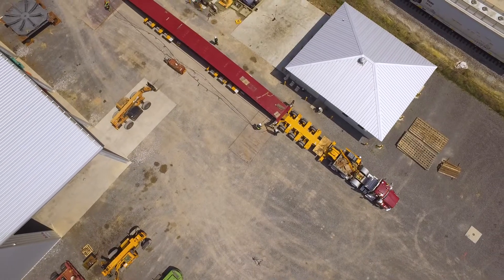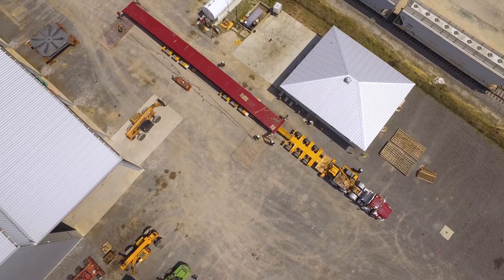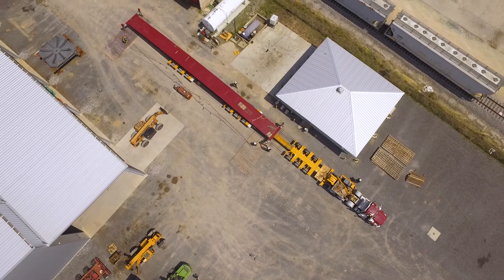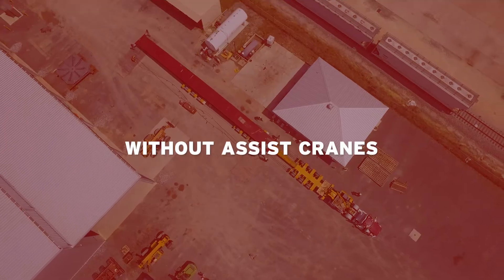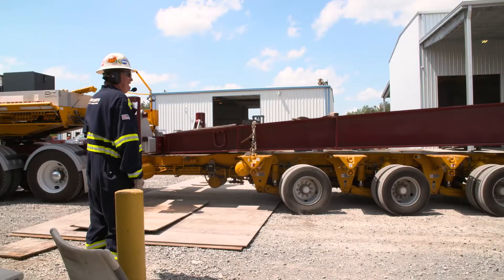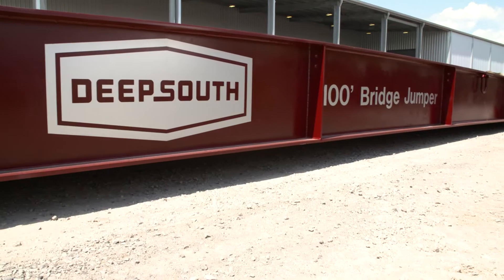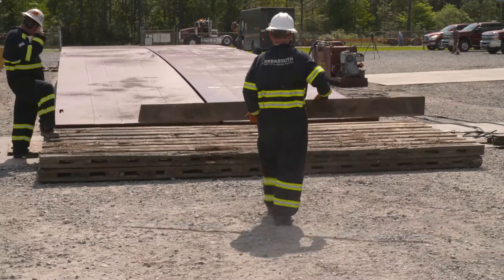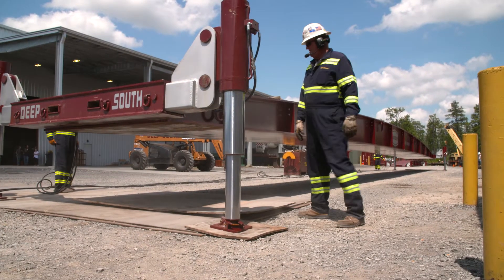We designed our bridge ramp jacking system to work with our 80-foot and 100-foot bridge ramps. These ramps are able to be deployed with minimal assist equipment, eliminating the need for an assist crane. This video will show the installation of two 100-foot bridge ramps, creating a 14-foot wide bridge that spans a distance of 80 feet or 100 feet.